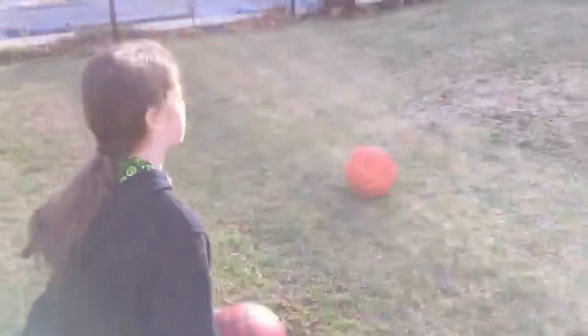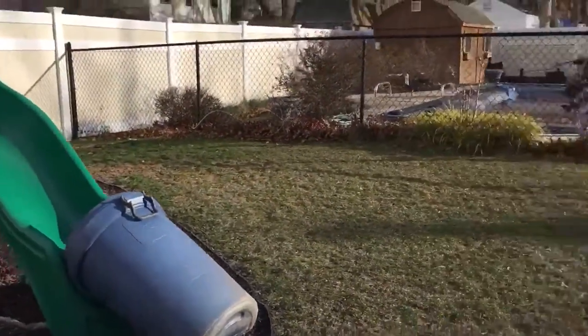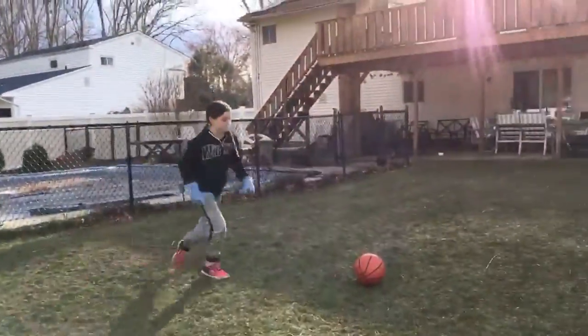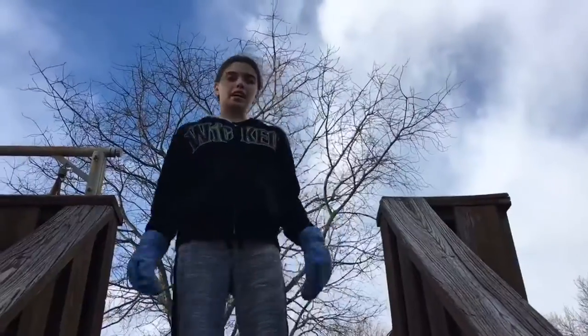Hey guys, this is the behind the back shot. Do it. Oh my god!